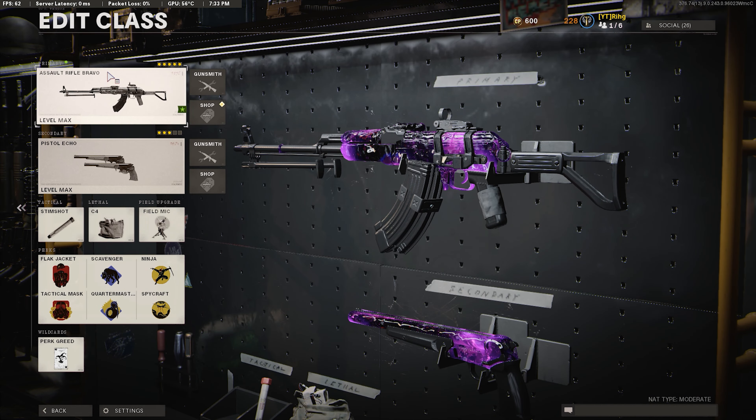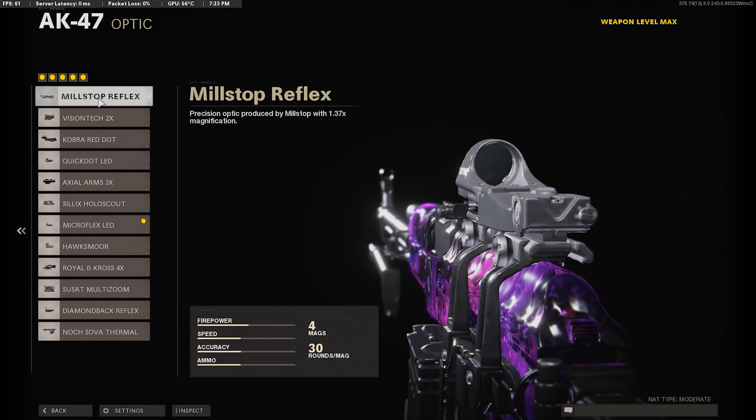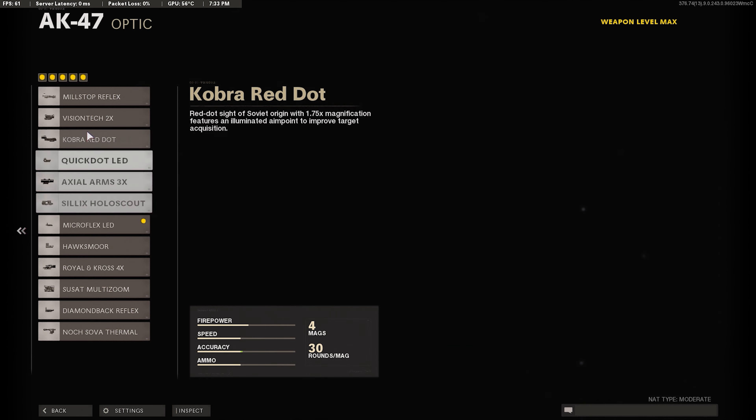Alright, here's the new AK-47 class you guys want to be using. For our first attachment we're going to either use the Mil-Stop Reflex or Micro-Flex LED. This is all personal preference. Personally I was using the Micro-Flex LED — I like the more clear iron sights, and that's what I used in the gameplay.